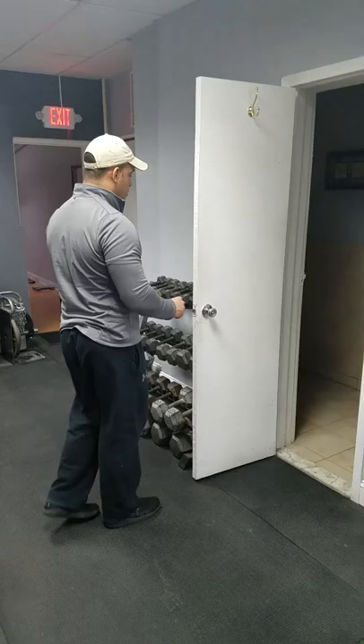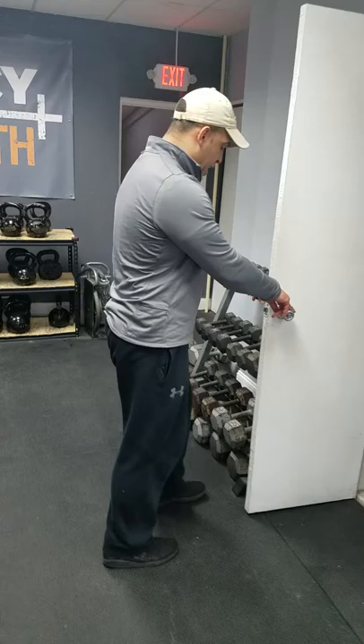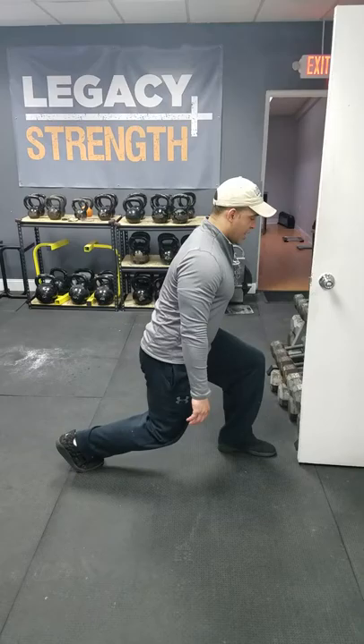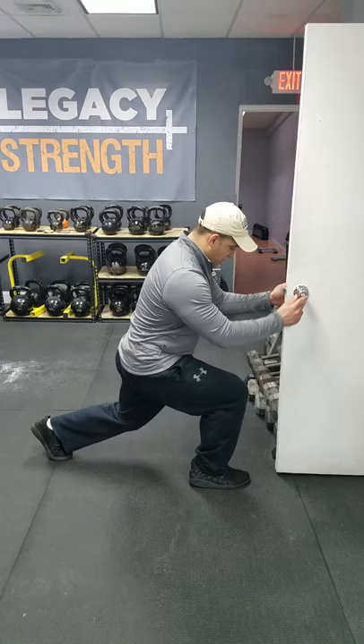Exercise number two is what's called the split squat hold. Very simple drill as well and super safe to do at home. For the split squat hold, you'll use the doorknob again and all you're going to do is lower the back knee down as close as you need to. Just hold on to the door for support — 20 seconds on the right side. Hang out right here, then stand up, lower as low as you can manage, 20 seconds on the next side. That's three sets of 20 seconds each side.